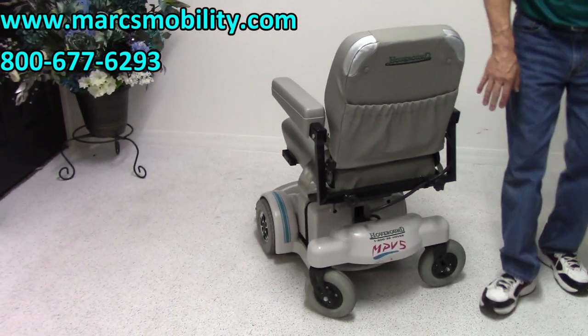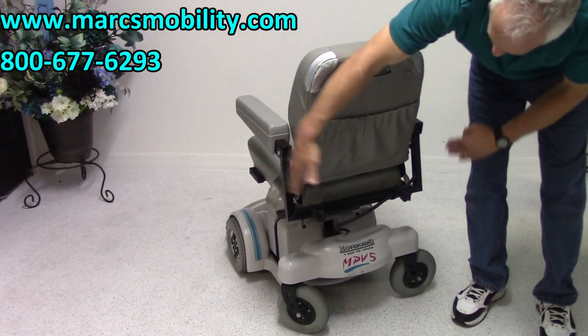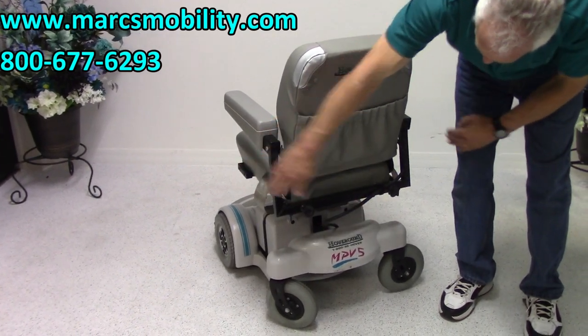At the back of the chair, you have a pouch for your manual. You have these knobs right here — that's how you extend the arms out. By releasing these knobs, you can extend the arms out.